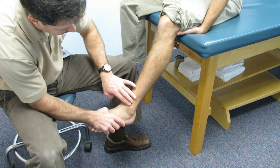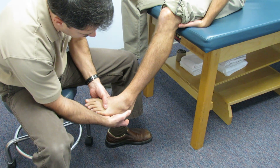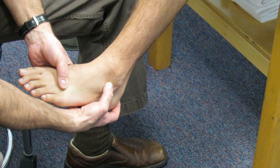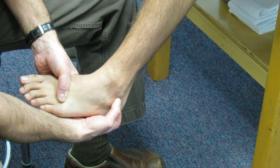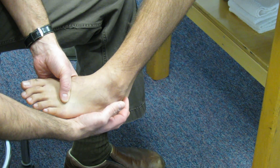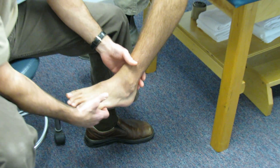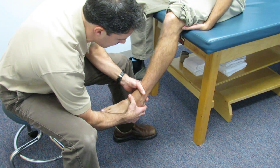Typically your inversion ankle sprain type injury will be through the ATF area here, the calcaneofibular ligament — you can see it's nice and tight right there — and then the posterior tib back here and the talofibular ligament. He's not having any problems there. So the first thing we're going to check is his stability to see if his ankle is good and stable.